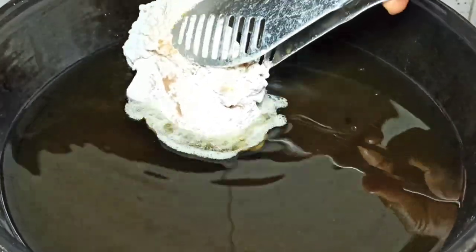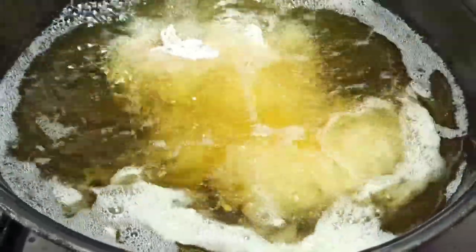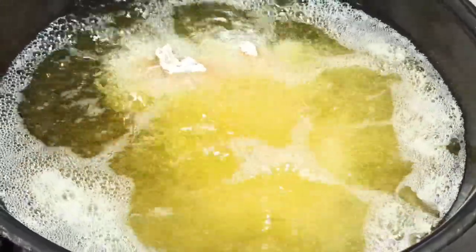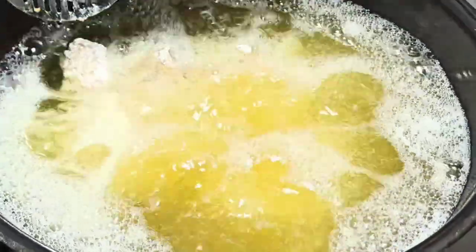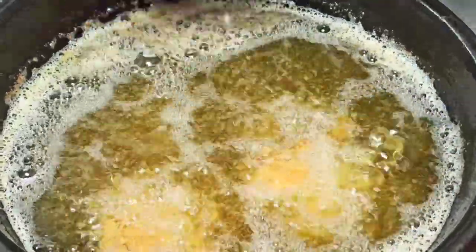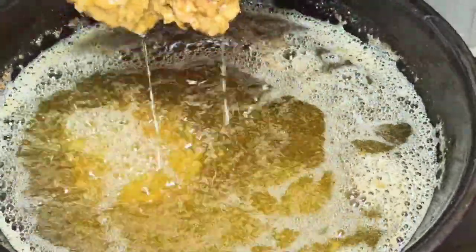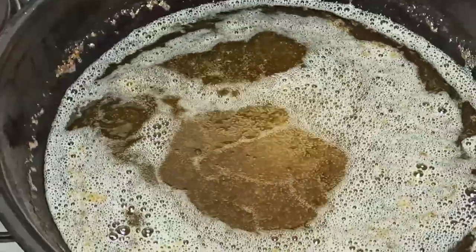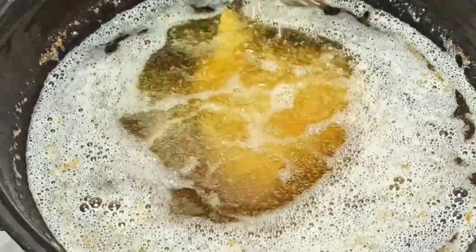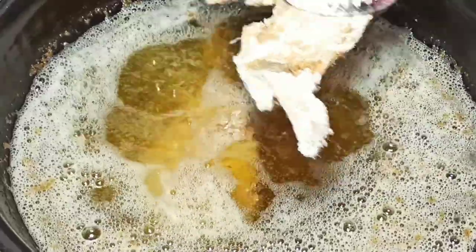I'm going to heat some oil in a pan, just enough to deep fry all my chicken, and transfer my coated chicken parts into the oil once it's heated. You need the oil to be hot enough and deep in the pot. Make sure you don't overcrowd your pot. After deep frying my chicken for 10 minutes, they are crispy and nice. I'm just going to drain them from the oil on a paper towel, then continue deep frying the remaining parts. Remember, overcrowding the pan reduces the temperature of the oil, so you will not end up with a crispy fried chicken.